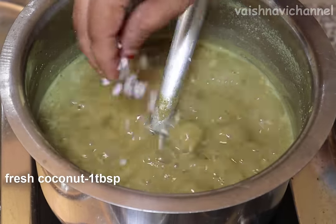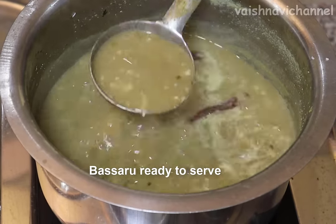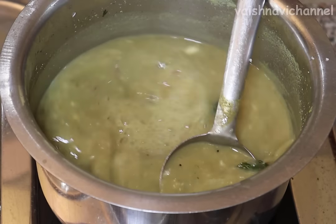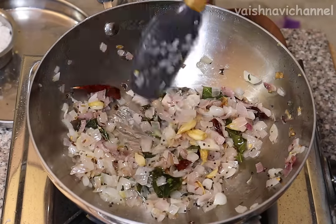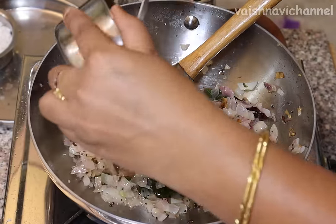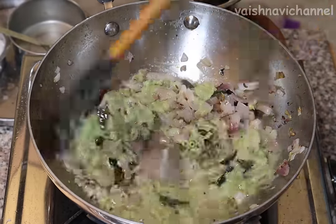1 tablespoon of gas, 3-5 tablespoons. Then you can mix it on the side. Next, you can mix it directly on the side.